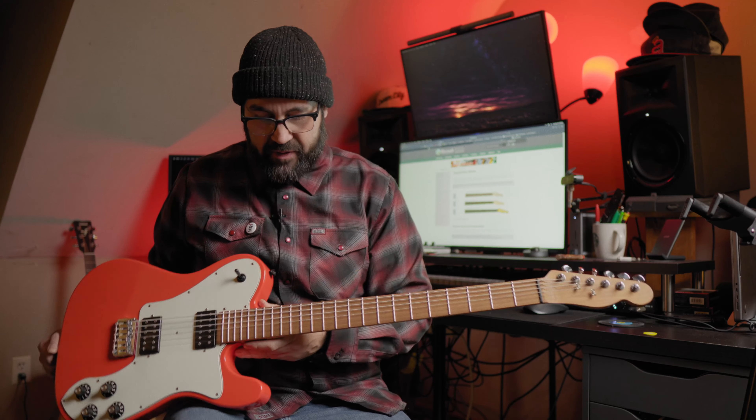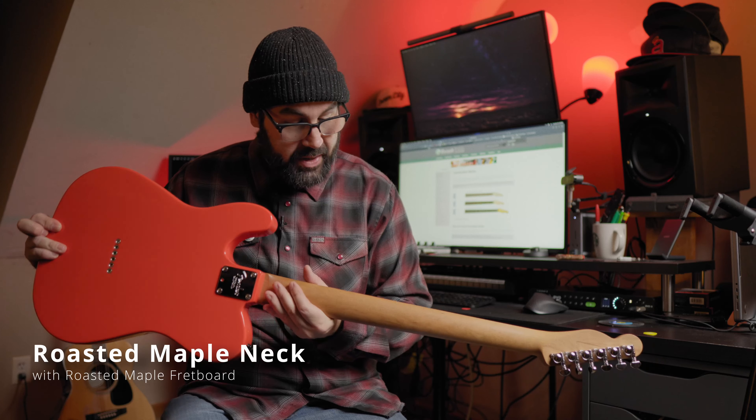You get the tension that you need so that you don't have to throw humongous strings on it, depending on your tuning of course. For Modern Witchcraft, the band I'm in with Steven, we have this tuned down to A flat, dropped A flat. I think I have a 64 on here. Tension is great for me. It turns a 25 and a half inch scale Telecaster to 28 and five eighths. It is a roasted maple neck with a roasted maple fretboard — it's pretty seamless, it's beautiful.